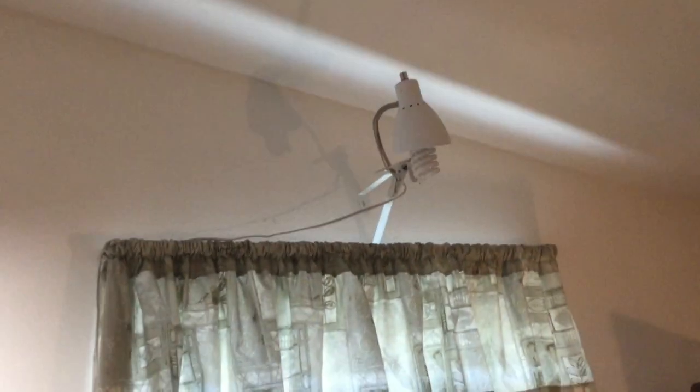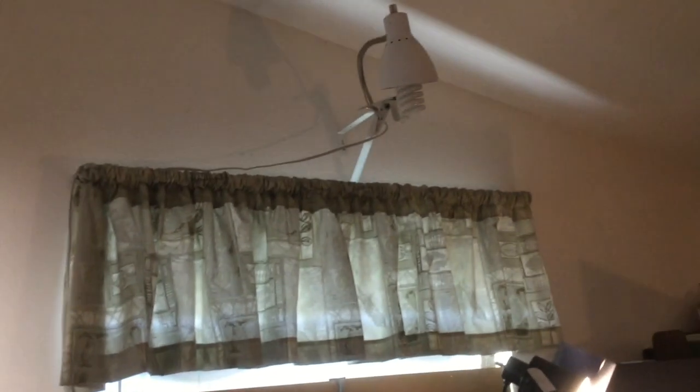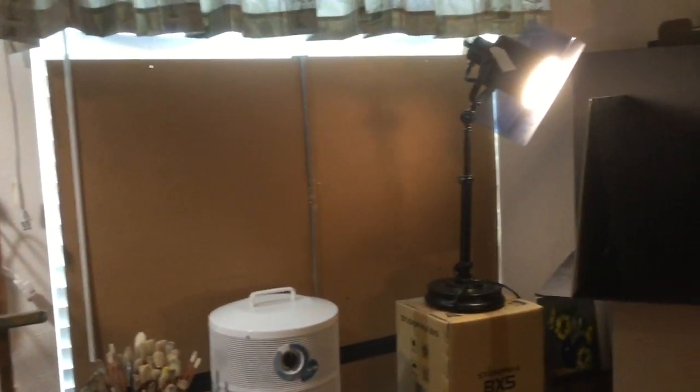I have another work light up there clipped over the window, but I usually don't use that while I'm working. That's just for if I need more light in the studio while I'm doing other things.